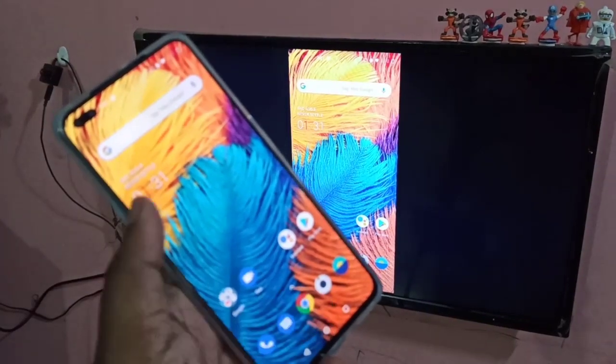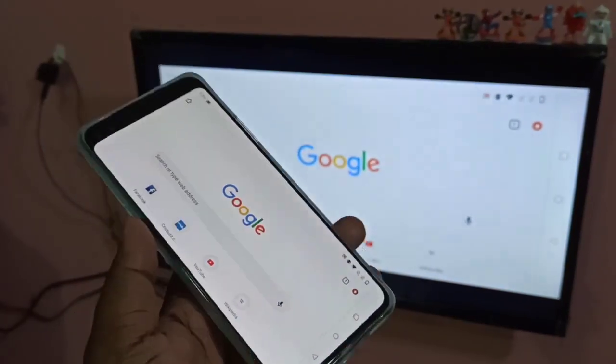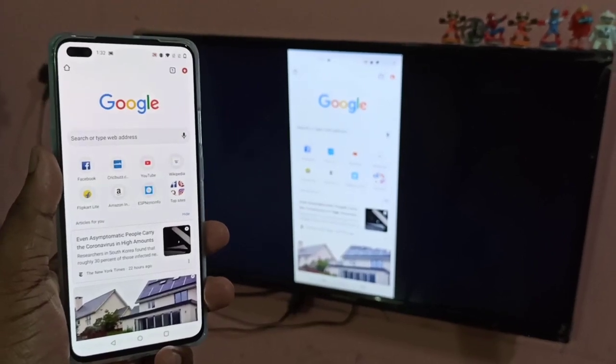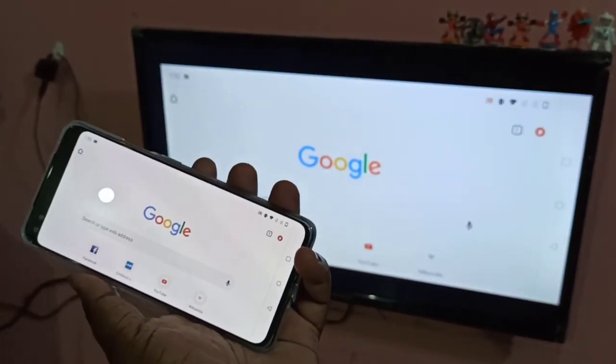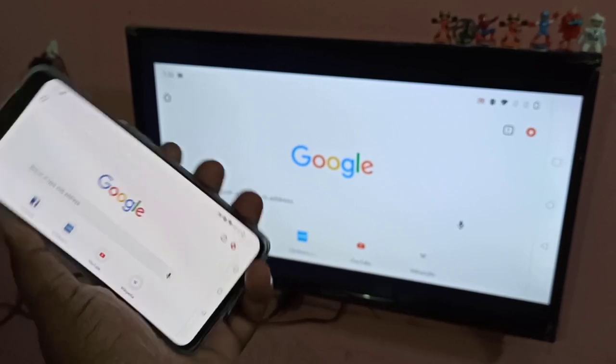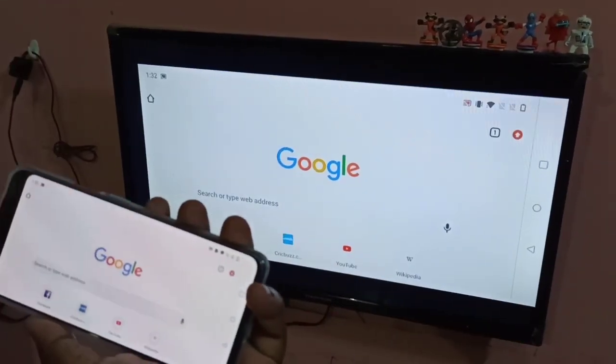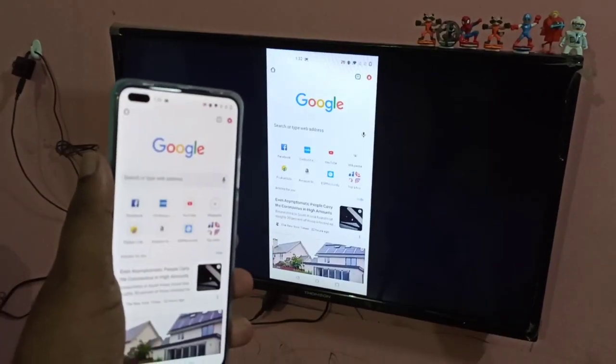You can see now the mobile screen is showing on your smart TV. Let me open the Chrome browser. When you rotate your phone, you can see it in full screen. This is Method 1.